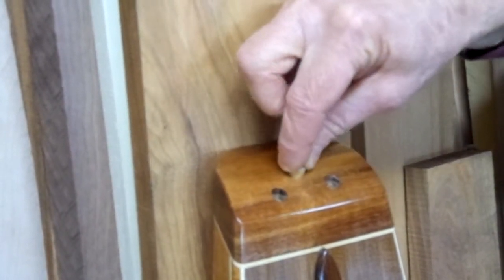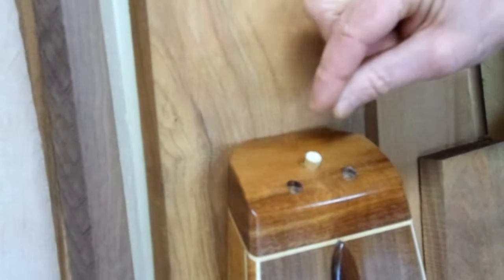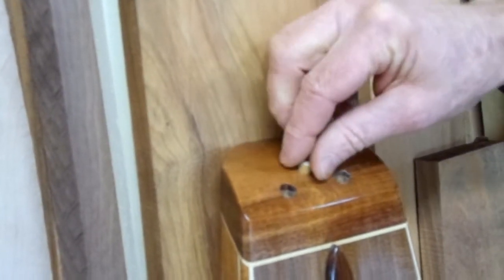and now it's rattling in that hole. I guess I learned my lesson — I'll glue them now.